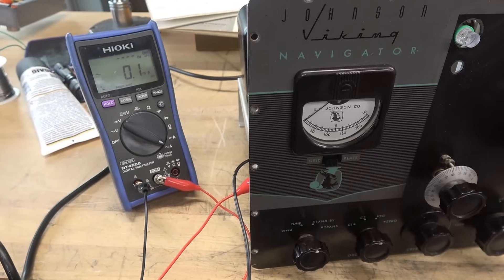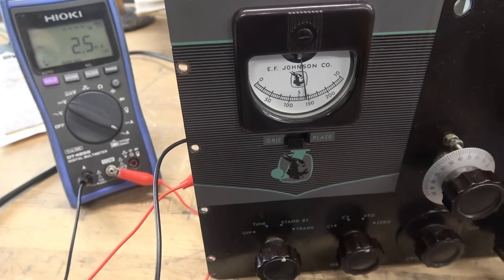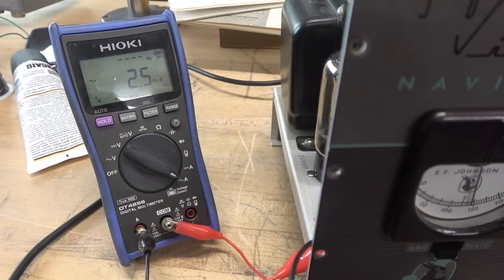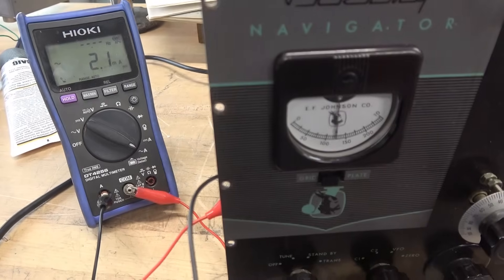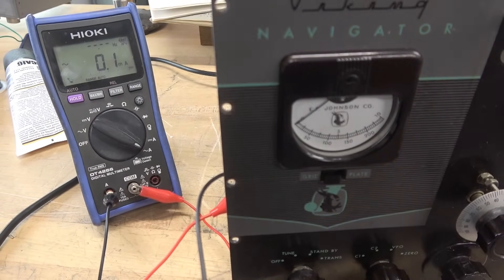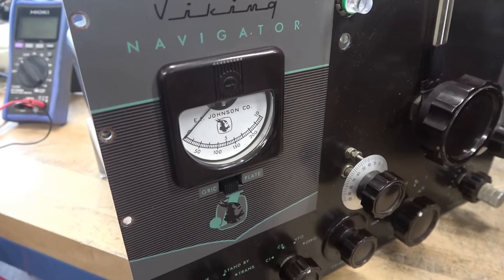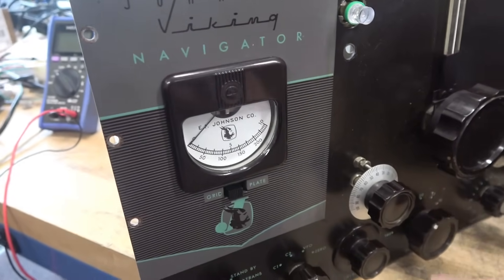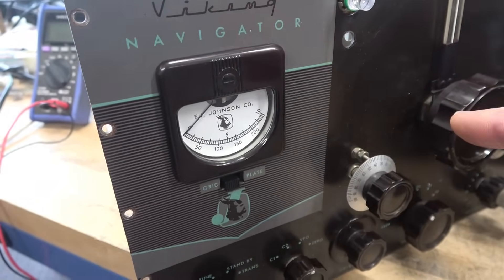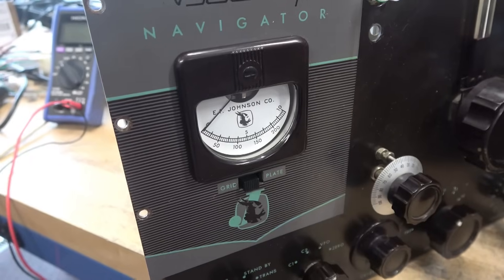We verified the meter reads correctly on plate, but what about grid? I key the transmitter and see a little over 5 milliamps on the upper scale, but my reference meter says 2.5 — so the meter is too sensitive, which would make it peg out at maximum grid. I'm going to have to readjust the scaling. Calibrating the grid on this new meter installed in the Navigator is more challenging than I thought. In plate it uses that shunt resistor, but in grid they're running the meter in series with no shunt, so to solve the sensitivity issue I had to add a shunt to the grid circuit.